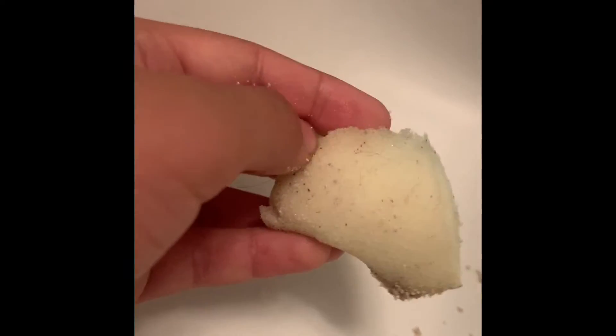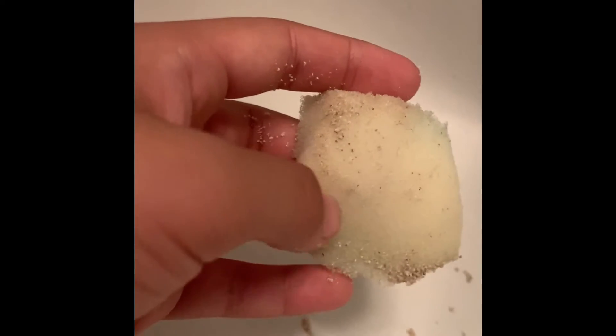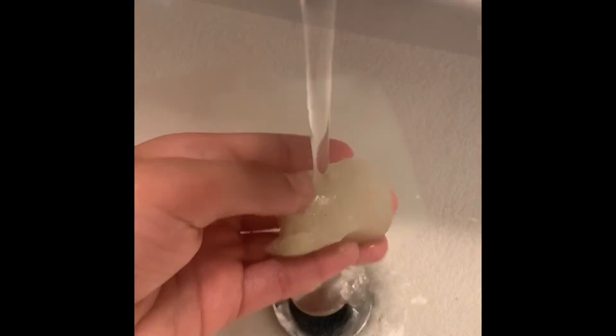The next thing I'm going to be talking about is how to give your hermit crab water. I like to use a sponge for my hermit crabs — I get the sponge wet with water, and then they can drink out of that. Then you just put it in your crab cage.